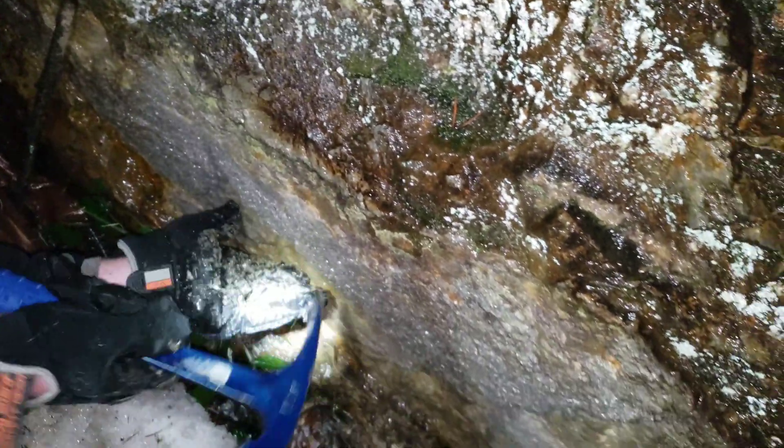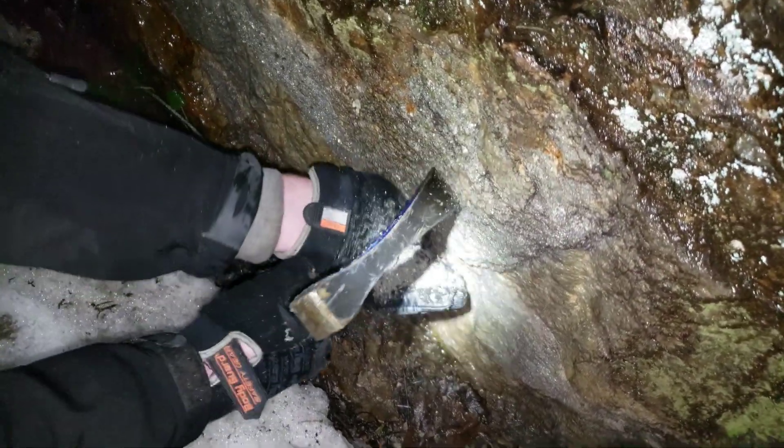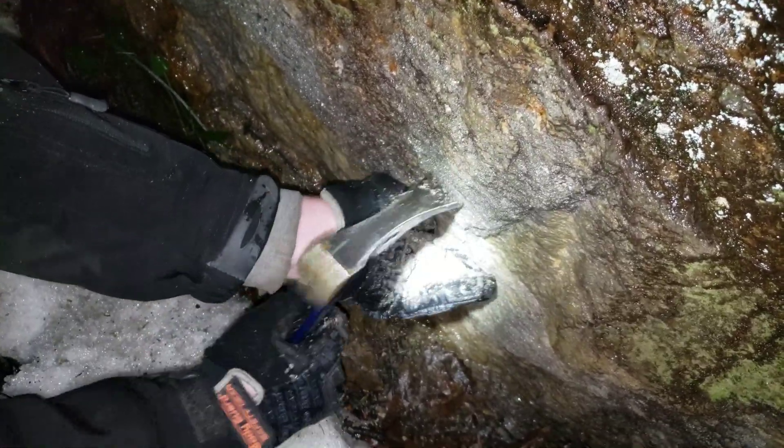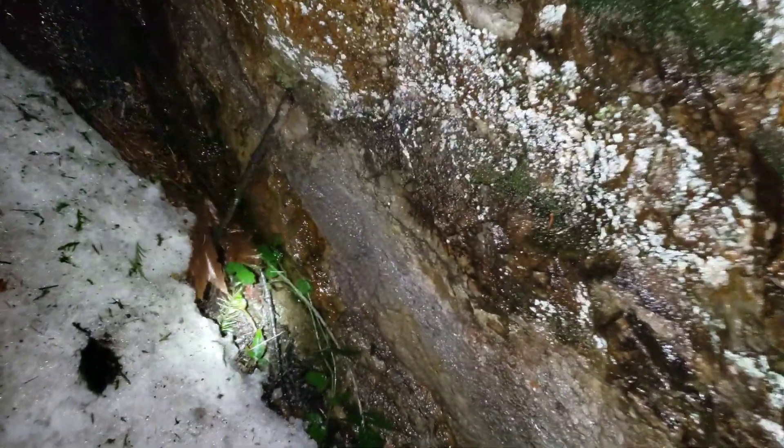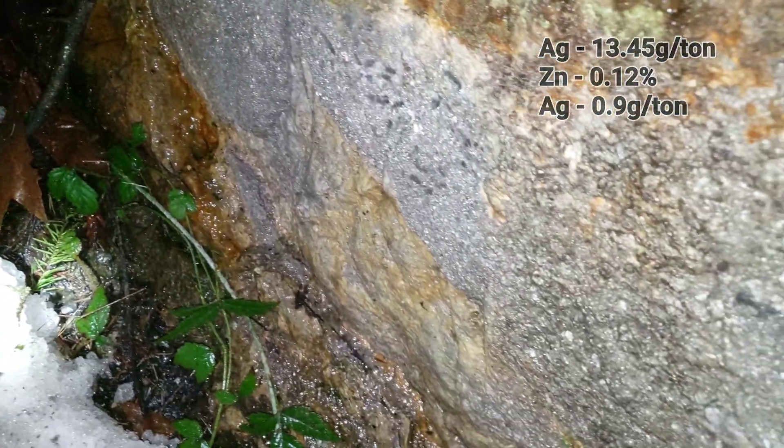We'll take a sample from there — maybe we can pull some from this area here as well, to get it over a distance of about 2 meters. You can see just pure sulfides here. If there was no snow here we'd probably find some nice grab samples. Got the sample bag? Sure do. Sweet — nice little exposure here.